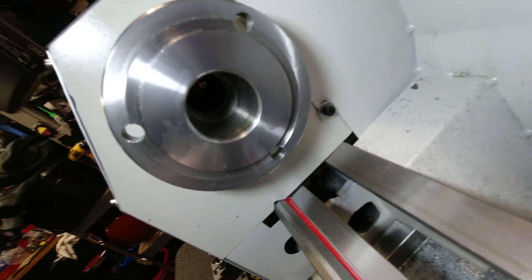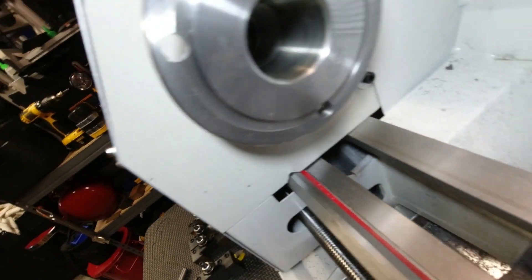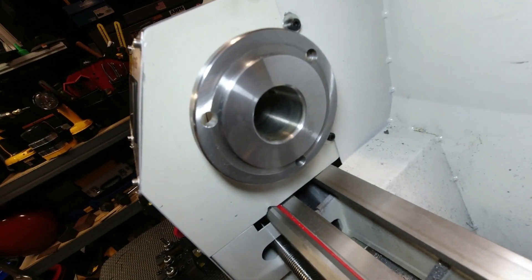I had second thoughts about cutting given my skill set, so very fine sandpaper all the way up to 1500 grit. It's better — it's not perfect, but it's a heck of a lot better and I don't feel bad about that now. On to the next step.